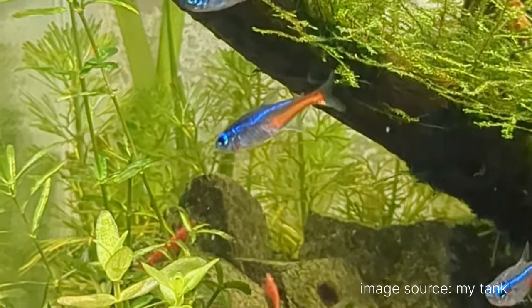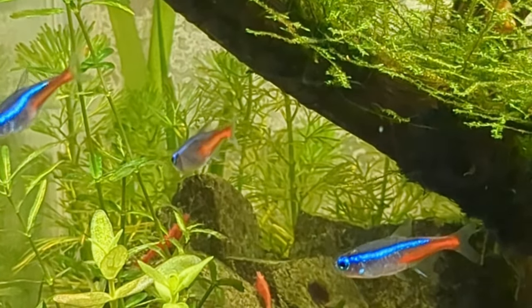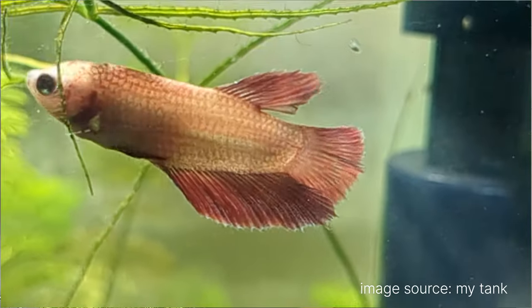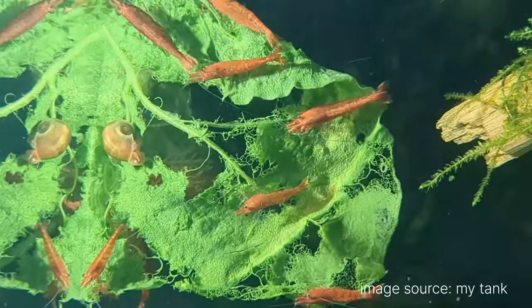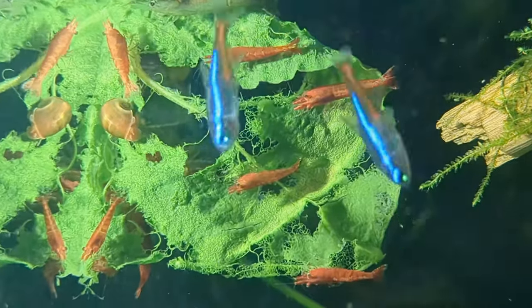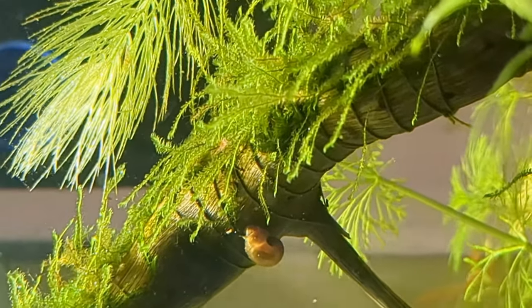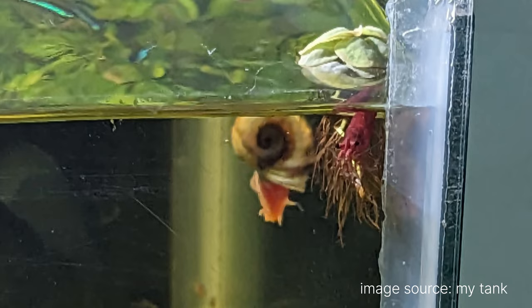Now the last and very important thing: the fish. In the smaller tank, I have a school of about six neon tetras, one female betta, and a colony of shrimps — I started with five but they've multiplied like crazy. I also have ramshorn snails; I started with three and now they're all over the place.